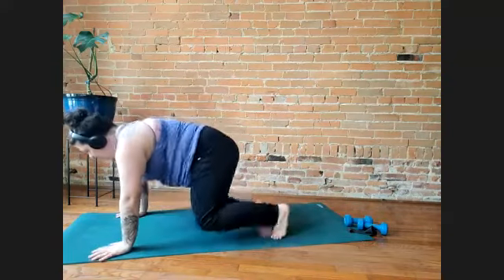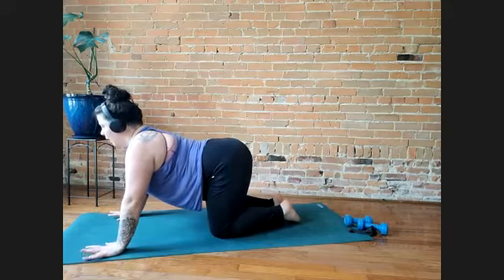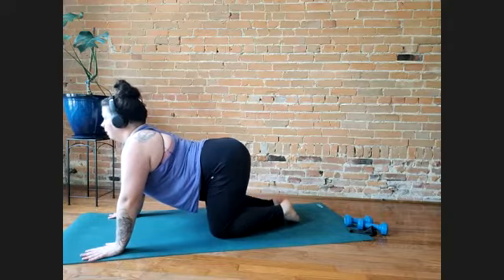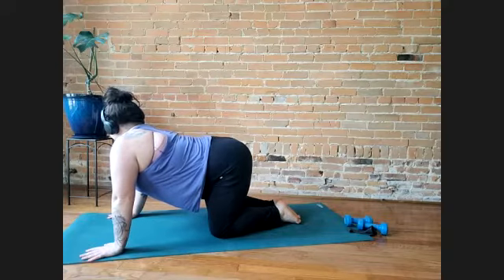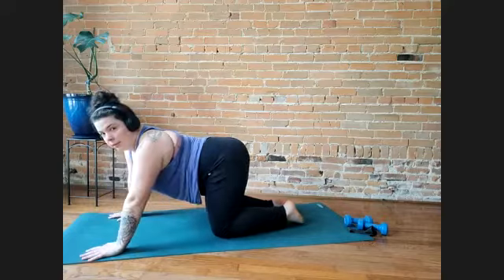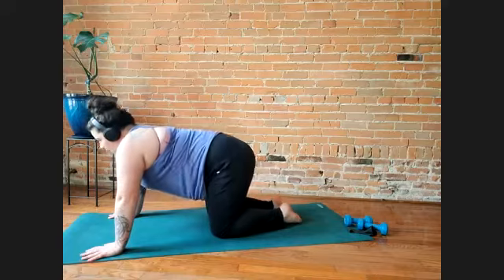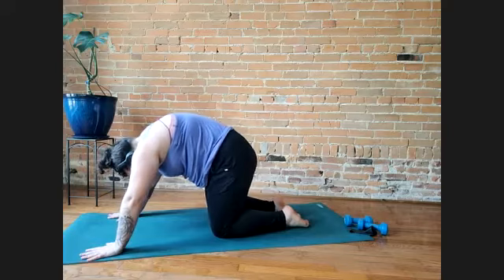And then we'll do one more because it's nice. Come to hands and knees if that's comfortable — you can also have your hands on a table instead. Inhale, bring your belly towards the floor, chest moves through your arms, point your tailbone towards the ceiling, lift your gaze. You can stay here, or move your hips to the right and then to the left, staying in this same kind of shape. Then exhale, round your spine, push your shins and your hands into the floor, tuck your chin to your chest.